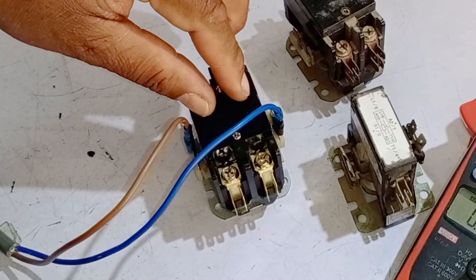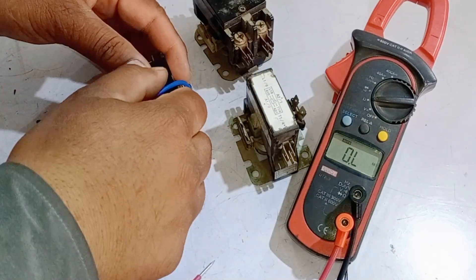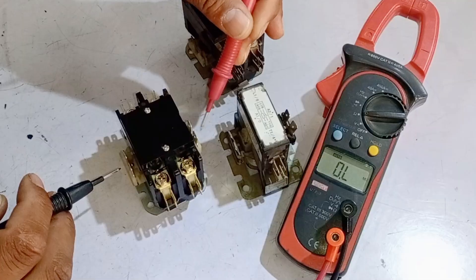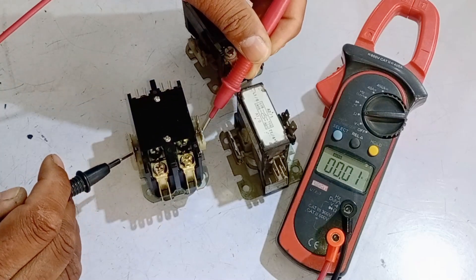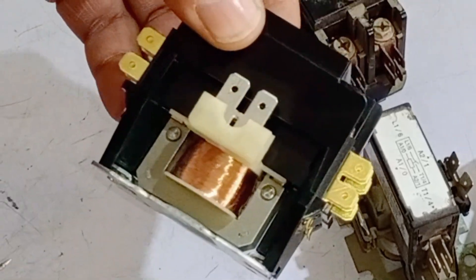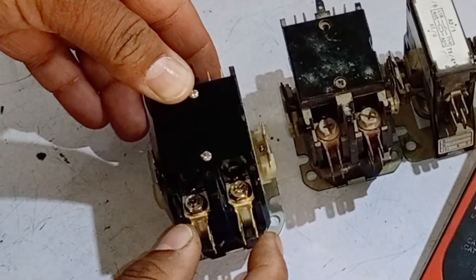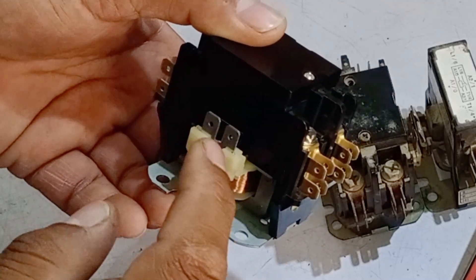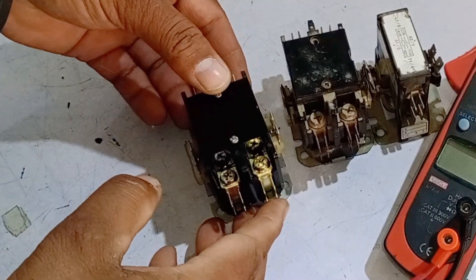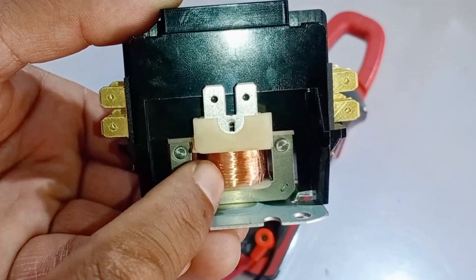Now I'll perform the next test, which will be for the coil. The coil creates a magnetic field, so I'll set the multimeter to ohms mode. It will be tested between the two points where the electrical connections are made. The multimeter is showing 1 kilo-ohm, which means its resistance is quite high — a very thin wire has been used, which is why it reads 1 kilo-ohm. This indicates it's working fine. However, if the coil burns out, it won't show continuity. Even if it does show continuity, it might still not work, so you'll need to remove the coil and physically inspect it for burning.